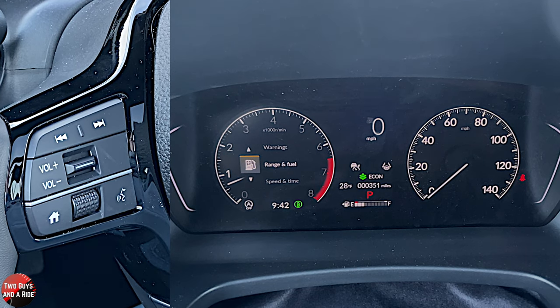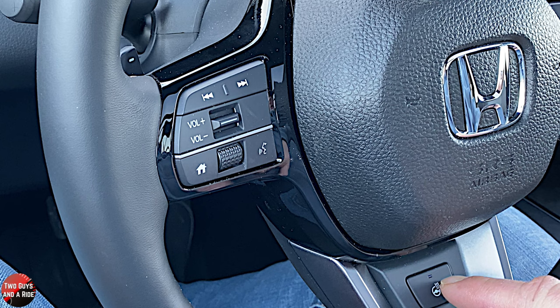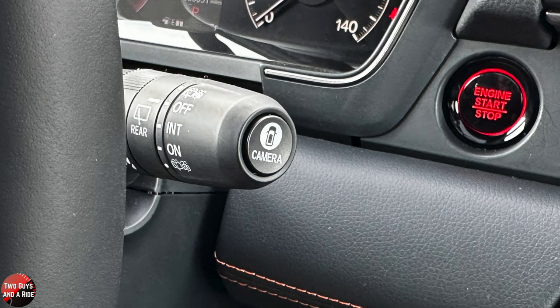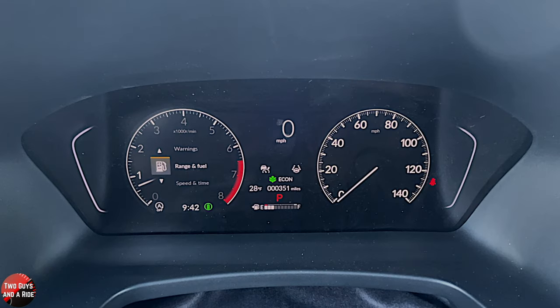The only other thing I'll mention on the driver's area is that you do have a heated steering wheel button right down in the middle. And then on the right stalk, on the very end, you have a camera button. That's it for the driver's information screen. Next, we'll move over to the infotainment screen.